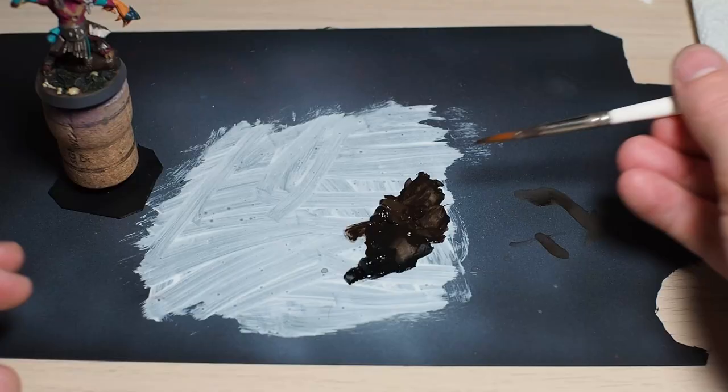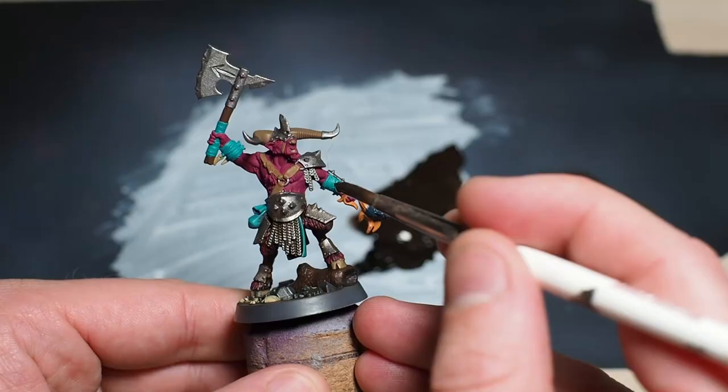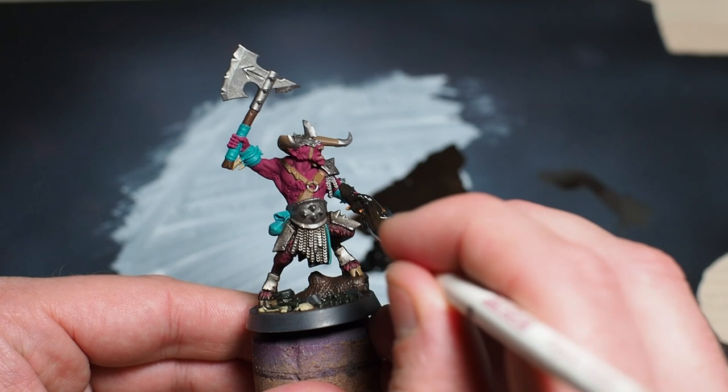Real life unfortunately interrupted me at this point and I had to stop painting my mini. I came back 12 hours later and was pleasantly surprised to find the paint on my palette still wet, so I took my brush, thinned it down some, and was able to finish off washing this guy with 12-hour-old paint.